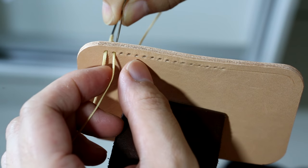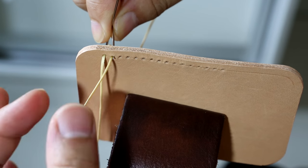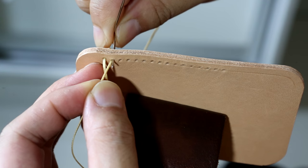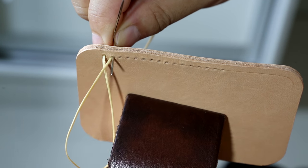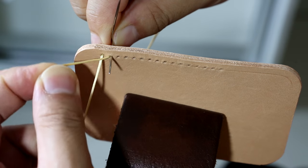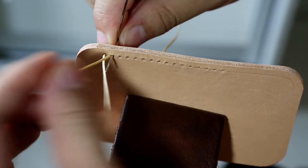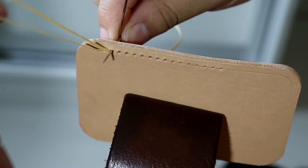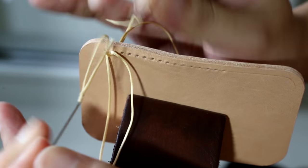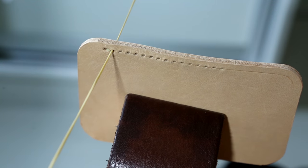Use the right needle to penetrate the second hole. While you're doing this, use the left hand to pull the thread a little bit — make sure the needle won't get through the thread. Then put the threads going around clockwise. The purpose is to make sure the needle goes through the top of the thread. Then pull it out and pull both ends. There you go.